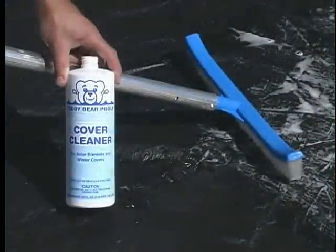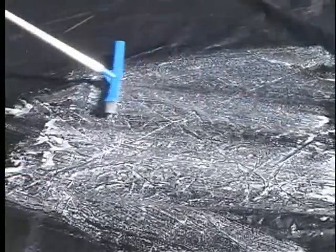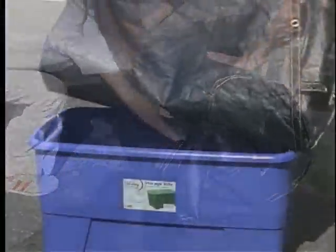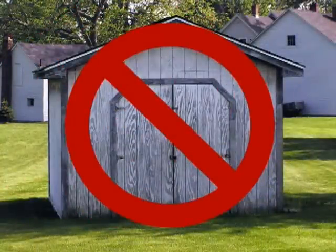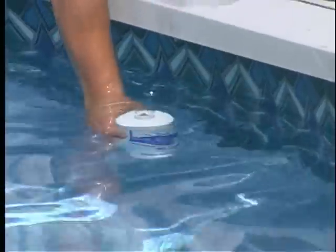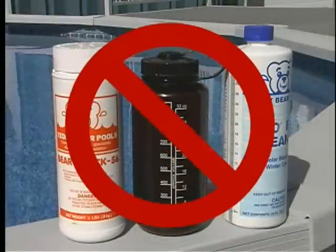Clean your cover with Teddy Bear Cover Cleaner to prevent sticking, mildew, algae, or unpleasant odors. Fold the cover and store it in a Rubbermaid 20- or 30-gallon tub with a lid — it should not be stored in a shed or garage where ants or mice may destroy it. Bring a water sample to the store for analysis, utilizing our free water test bottle or a clean plastic container. Do not use empty chemical containers.